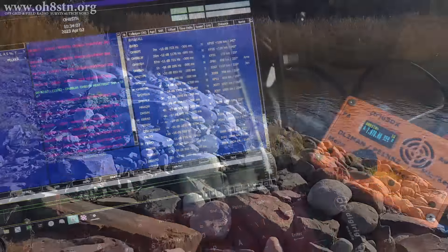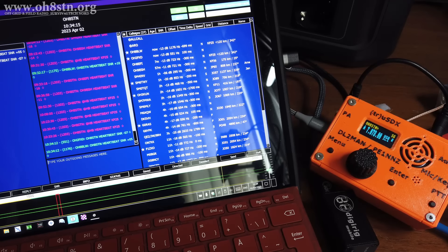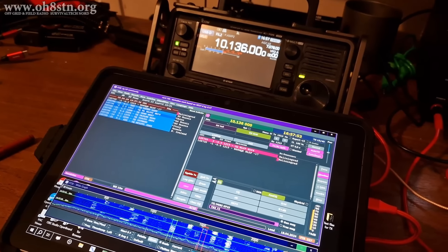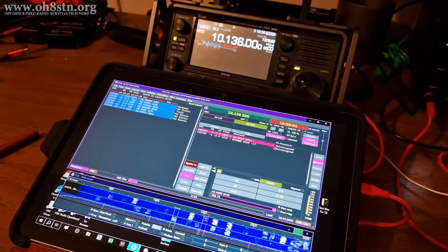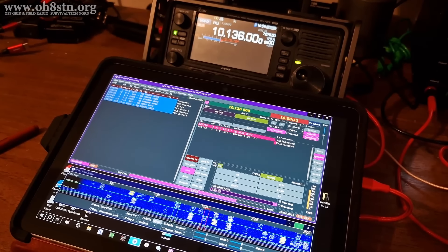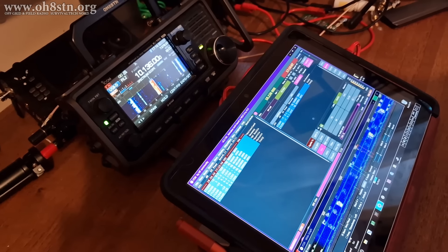Next on my list of recommended apps is JS8 Call. When I'm not running Winlink, I'm running JS8 Call. The Microsoft Surface has more than enough CPU power to decode any of the signals coming in via JS8 Call. The application is lightweight, doesn't take up a lot of energy, and doesn't use a lot of battery power. There's another utility I use for testing antennas or just relaxing, and that's FT8. For antenna testing with FT8, I prefer to use JTDX. Just as with JS8 Call, JTDX is based on WSJT-X. JTDX is extremely lightweight, doesn't eat up a lot of memory, and has an excellent user interface.